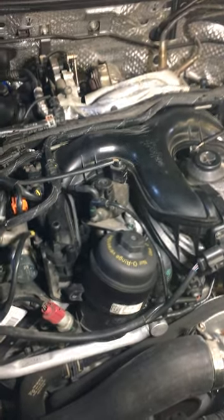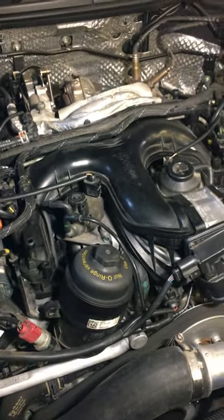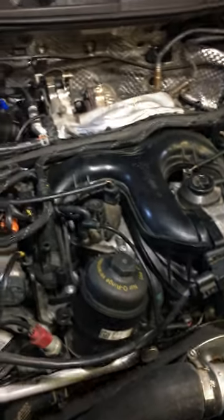Welcome to Gary's Garage top tip on how to bleed your 3-liter TDI Volkswagen engine.